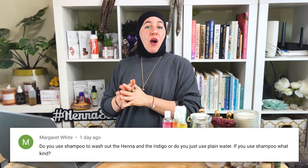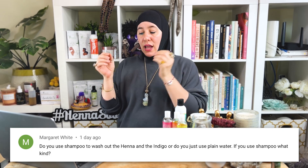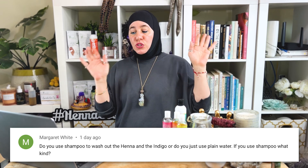Question one comes from Margaret White and she asks: do you use shampoo to wash out henna and indigo or do you use just plain water? If you use shampoo, what kind? Personally, what I recommend is not to shampoo if you can avoid doing so after the coloring, because sometimes that can pull out color.